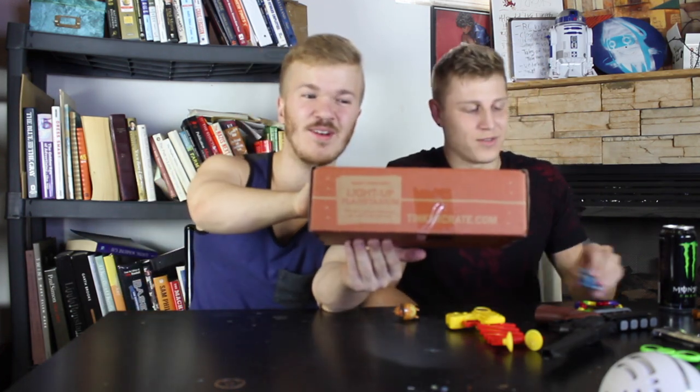You know nothing about what's in this Tinkercrate, but I recently learned that if you look on each box it actually will tell you. That's no fun. Tinkercrate sure has some great packaging.